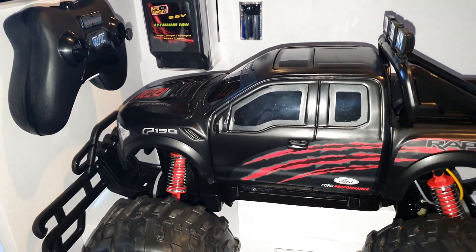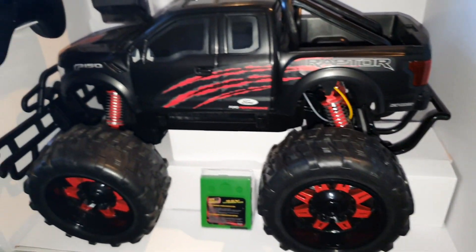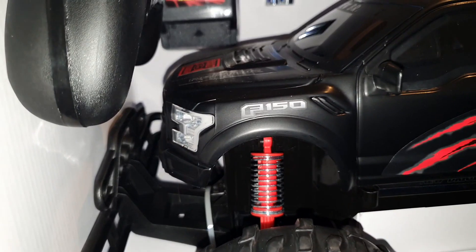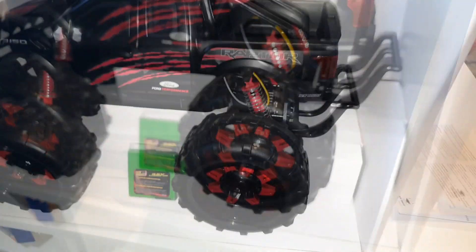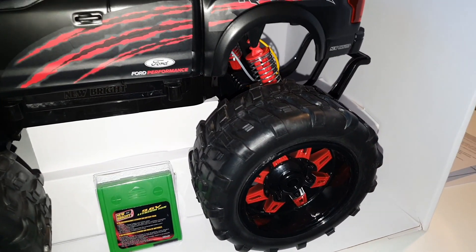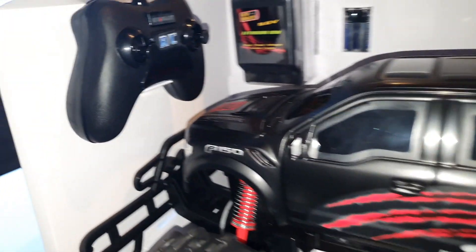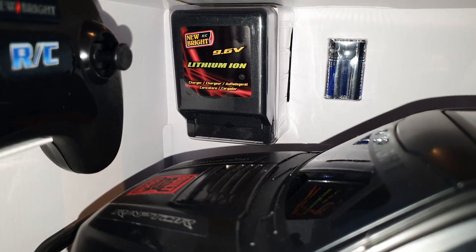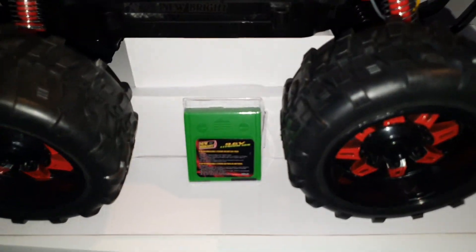Here's the truck itself. New Bright radio control cars generally have decent build quality. It's got a matte black finish on the plastic body. However, these tires don't have a proper rubber feel, which might be a problem for grip when testing indoors or outdoors. In the box you also get the controller, the charger, and the 9.6-watt battery. I'm going to get it out of the box and get the battery charged.